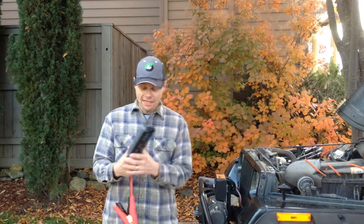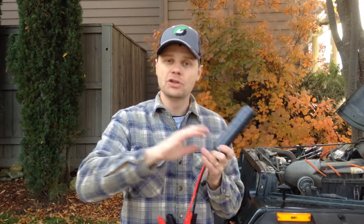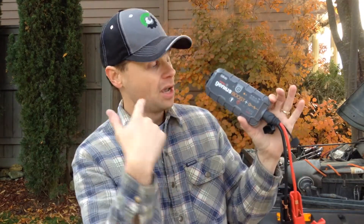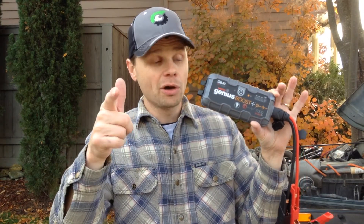Alright, that is awesome. I am really impressed with this thing. It took that completely dead battery — eight volts — there is no way that is going to start any vehicle. This little thing, the size of my hand, I'm going to start carrying this in my Jeep. I can jump start most any car with just this. It says up to 20 jump starts on one charge. I have to tell you I'm impressed. Thank you NOCO, I really like your product. I'm going to start carrying it with me. Thanks for watching, have a good day.